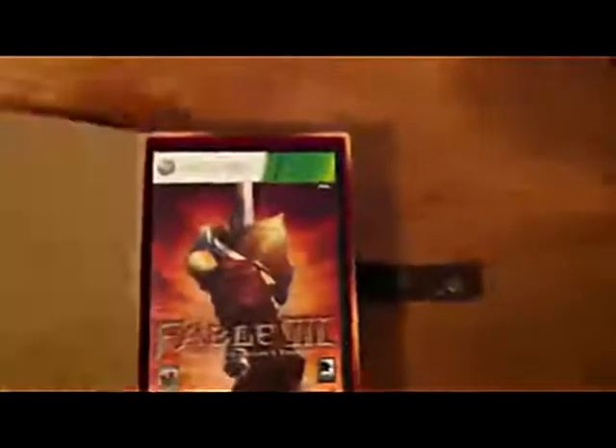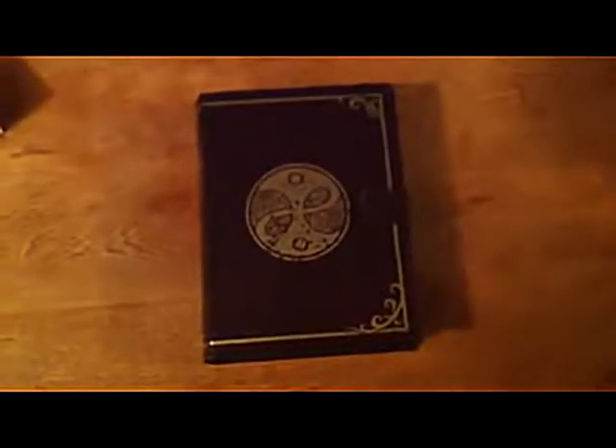So yeah, to put this thing back together — you'll see this is the hidden compartment for the secret stuff. And then the game goes back in here, and then you have your book. That's pretty much it, that's what you get. Hopefully this video will help you decide whether this is worth the extra cash or not for you. All right, take it easy, guys.